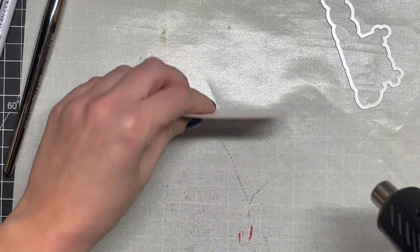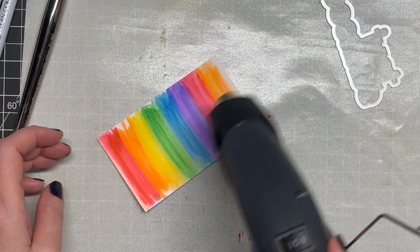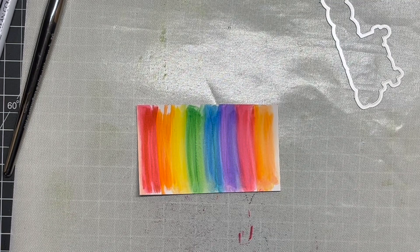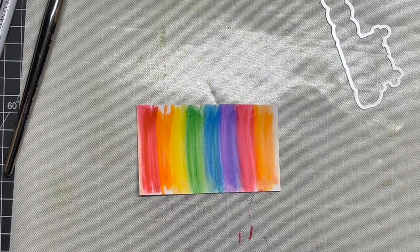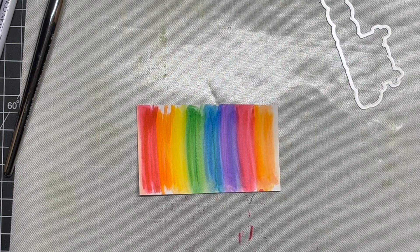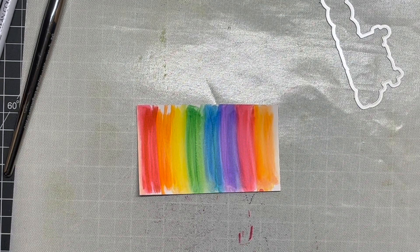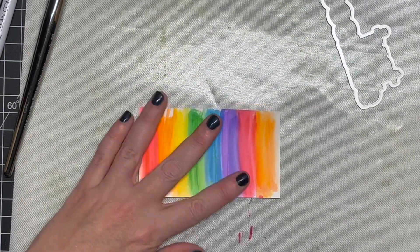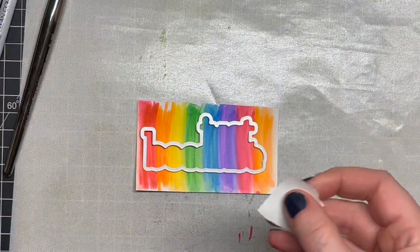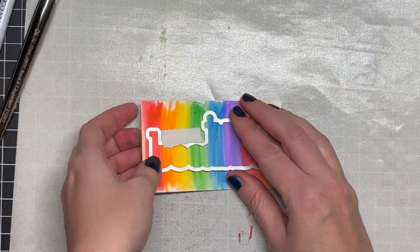I wanted this to just be a card for any occasion — if you feel like you want to send it to somebody just to make them feel better, just because you're thinking of them, you love them, or it's their birthday. I hit it with my heat gun to make sure it was nice and dry — super dry before I started die cutting, because if the paper's even a little bit wet it could tear or cause problems in your die cutting machine.